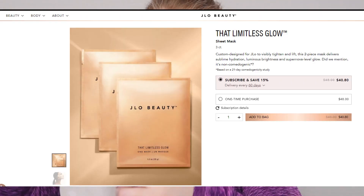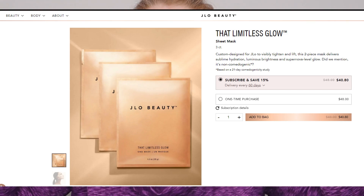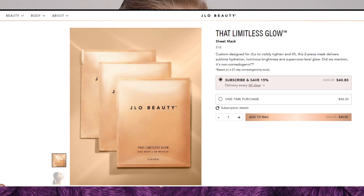The sheet mask you can buy a count of three for a one-time purchase of $48. If you want to subscribe and have them delivered, it's $40.80. You can actually do every 30, 60, or 90 days.